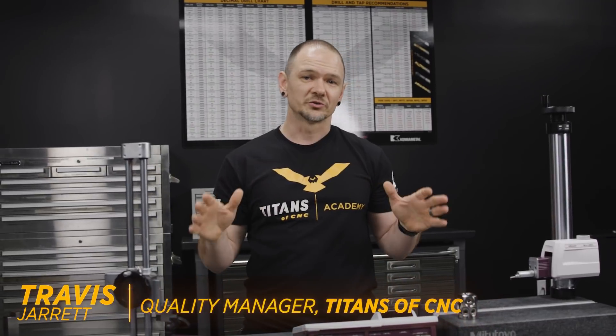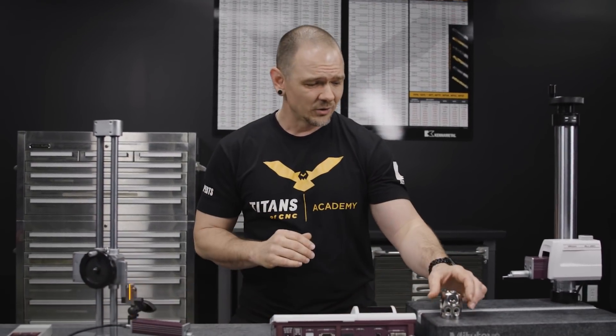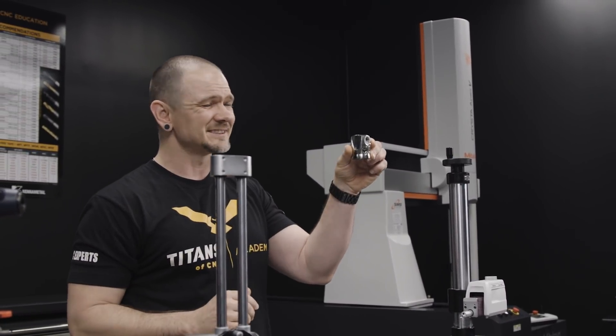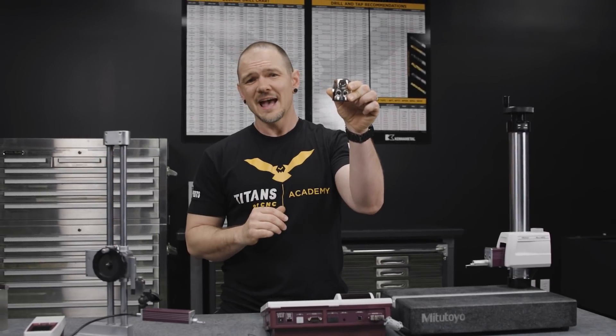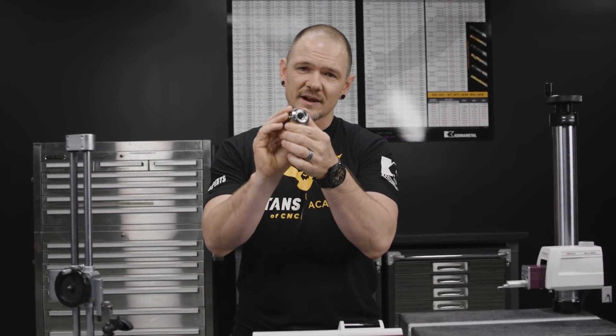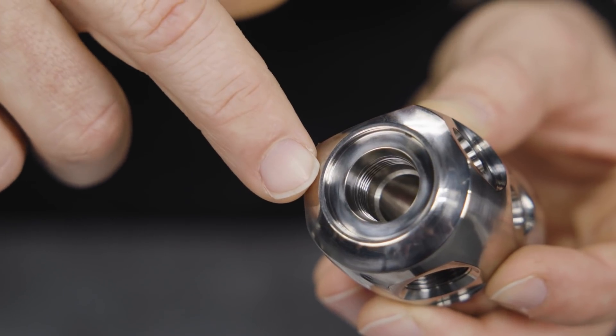Hey everybody, this is Travis with Titans of CNC, and today we're going to do some quick coverage on checking surface finish in tight spaces. For those of you that have been around for a while, you might recognize this part — this is a titanium dive regulator from our TV show Titan American Built. As you can see, there is a recessed face on here that we're going to want to check the surface finish on.